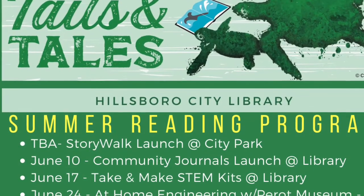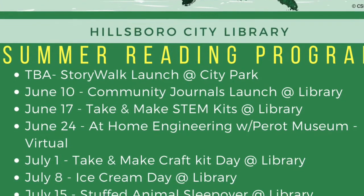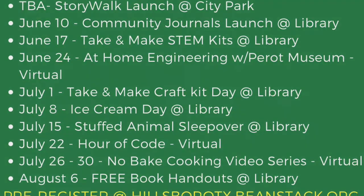I hope you enjoyed today's craft. If you haven't done this already, be sure to sign up for our summer reading program at hillsboroughtx.beanstack.org and follow along with all the other great events we have going on this summer.